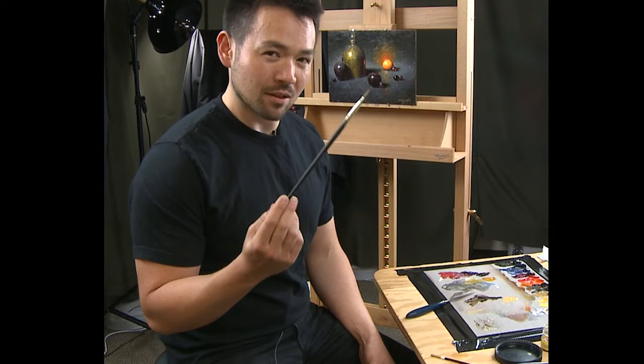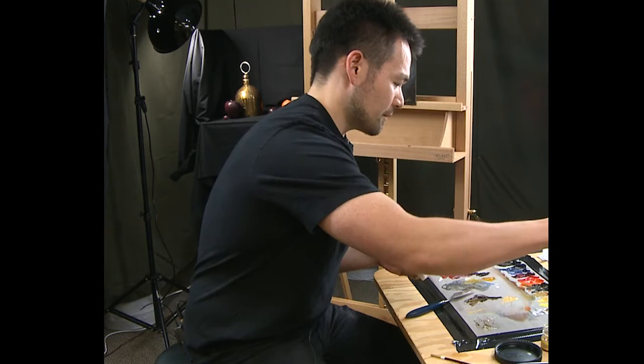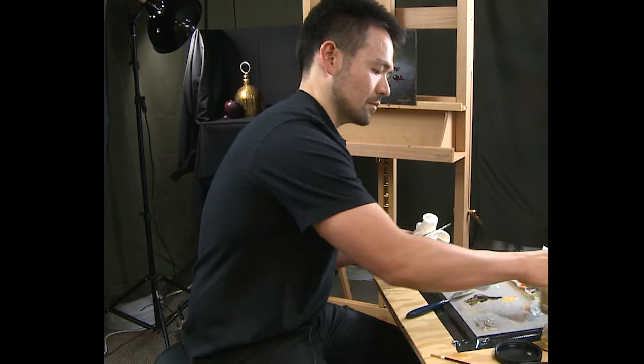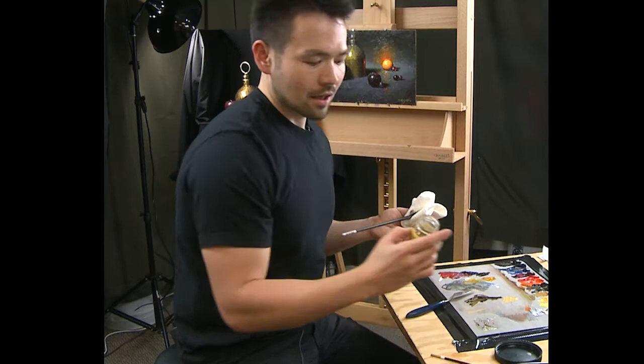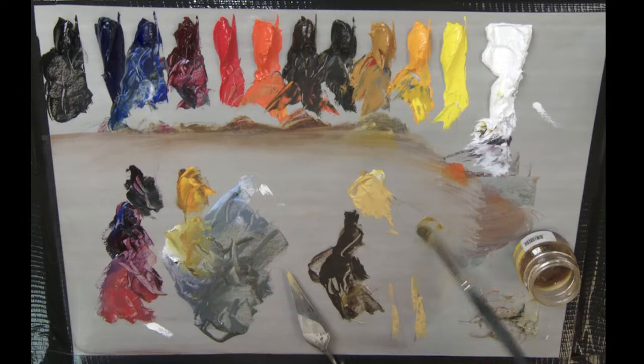I use Filbert Bristle Brushes, and if you take really good care of them, they can last a long time and get a nice precise point. So what I first do is take my dirty brush and clean it off with some Gamsol. The soap I like to use is Linseed Oil Studio Soap — this one is Jack Richeson Linseed Studio Soap. Dip it in and just work it into the brush, and sometimes you'll see a lot of paint coming out.